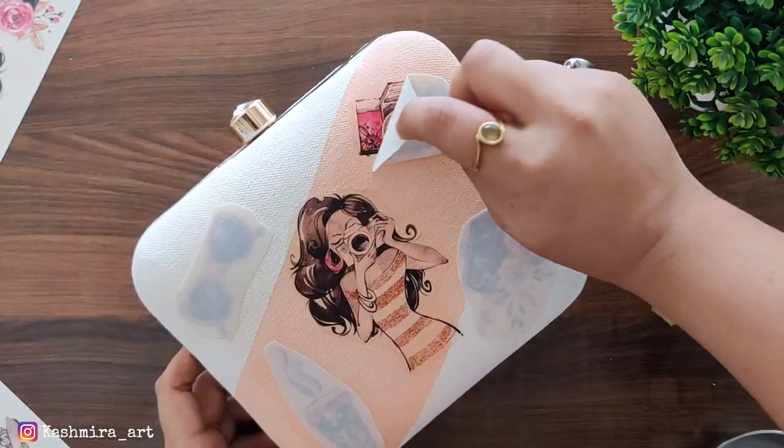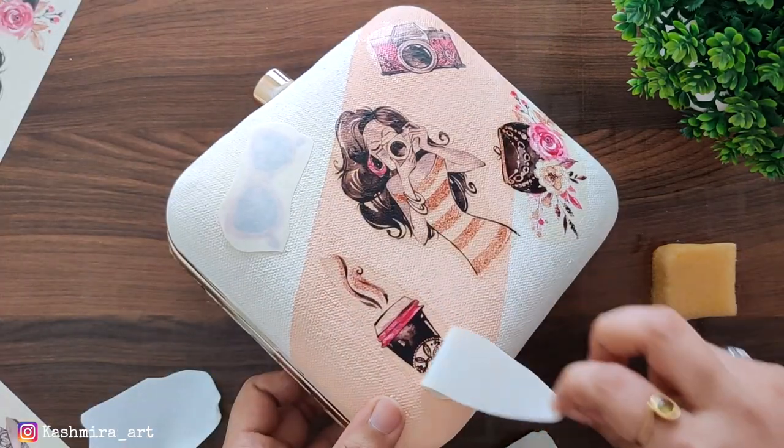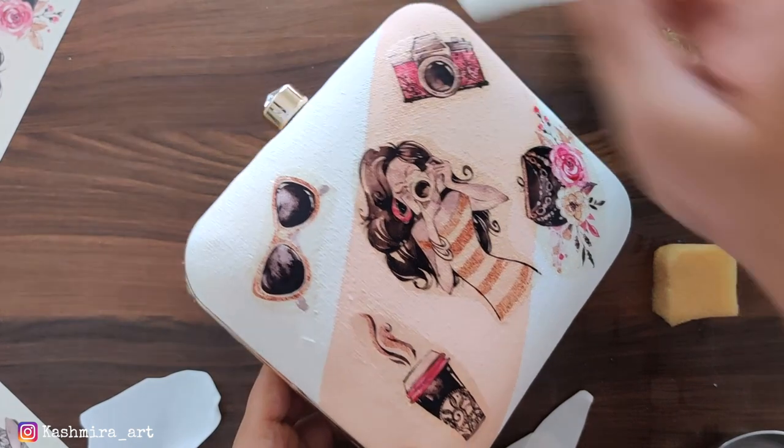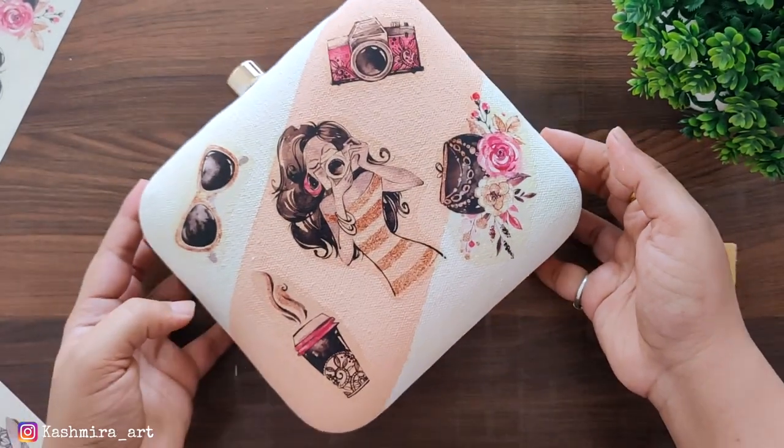As you can see, remove it. Now this is the final look of the second clutch.